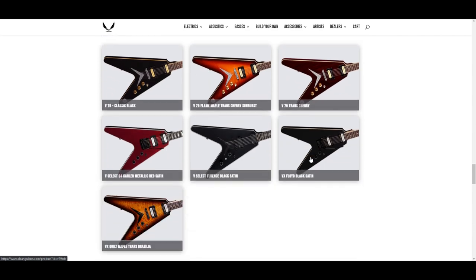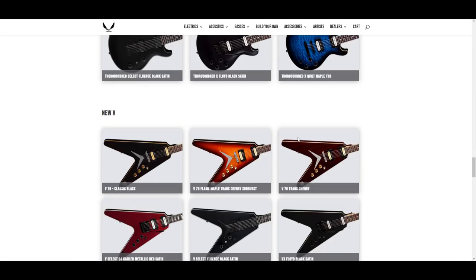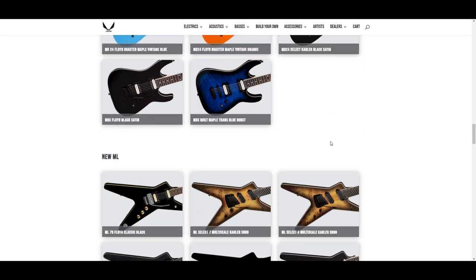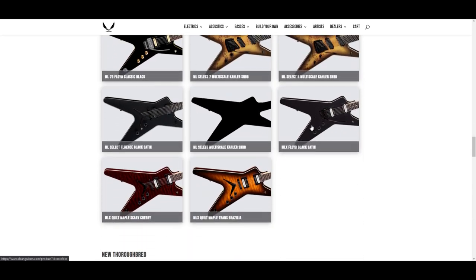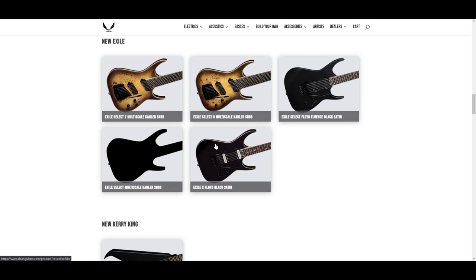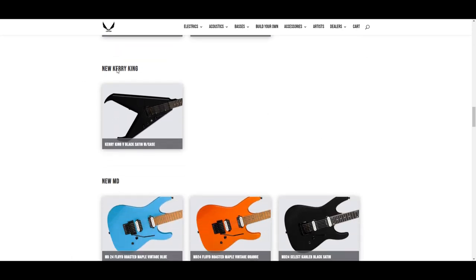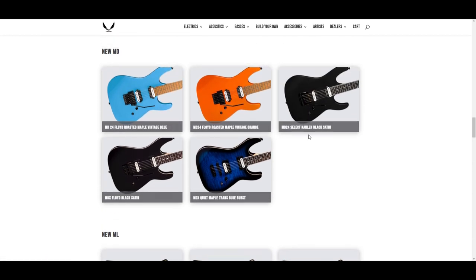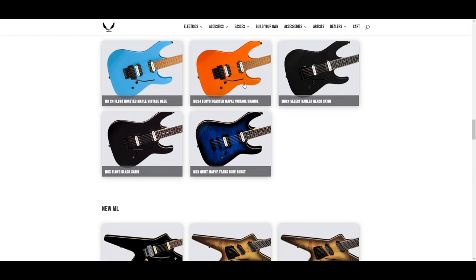I have one 7-string guitar that I barely play that I hang onto for sentimental value, so the 7-string multi-scale and 8-string multi-scale guitars are kind of lost on me personally. But with what Dean is unveiling for 2021 I think they've got a fairly solid lineup. I can see these Exiles being popular with metal guys, and maybe the Kerry King V gaining some steam now that people can afford it. These MDs have that 80s super shredder Strat vibe to them.